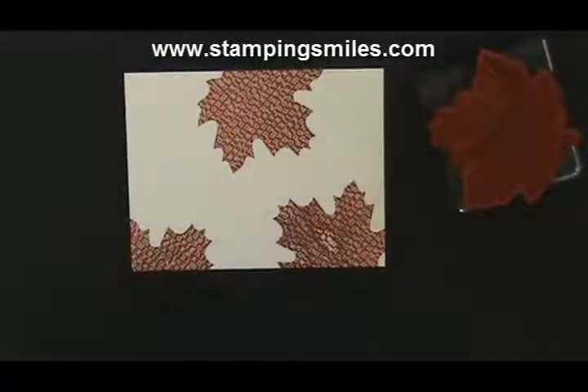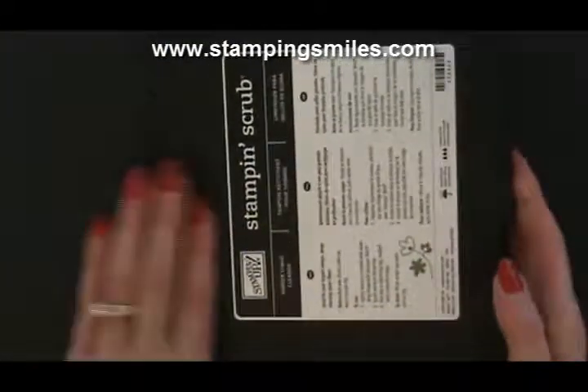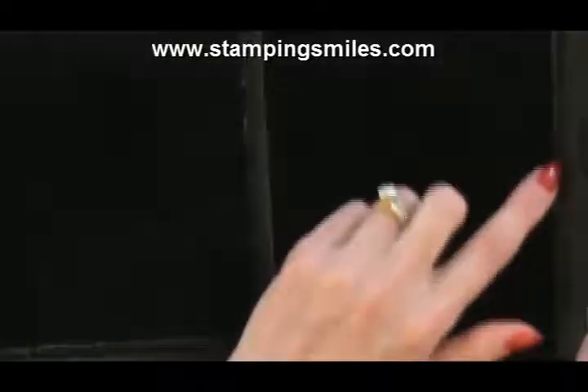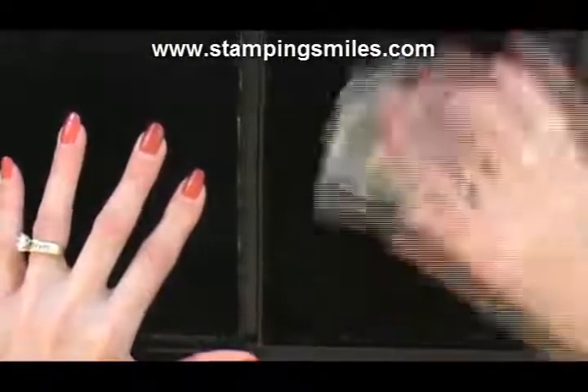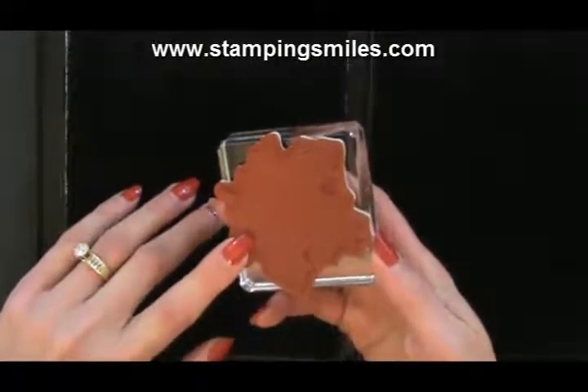When you want to change colors, you need to clean your stamp first — we certainly don't want that color ink getting into another pad. I have the Stampin' Scrub and the Stampin' Mist here. The Stampin' Mist cleans and conditions your stamp; on one side there are little raised raindrops. Get it wet with the Stampin' Mist, gently clean the stamp, then come over and dry it to remove any residual ink. Now we're ready to change colors and continue stamping.